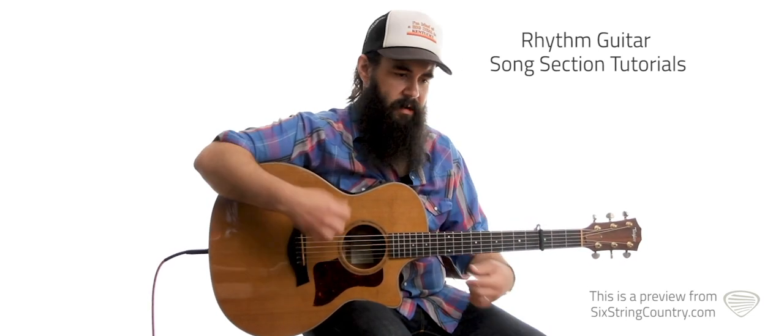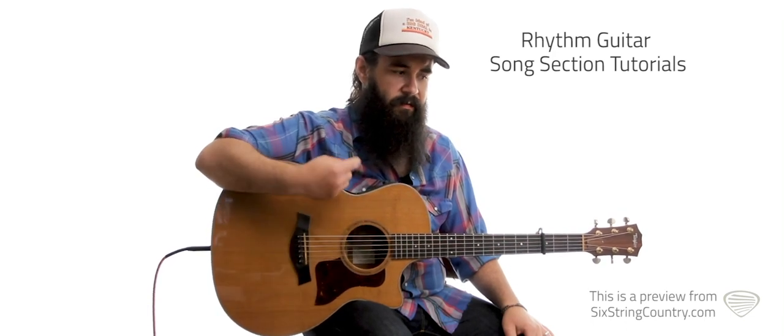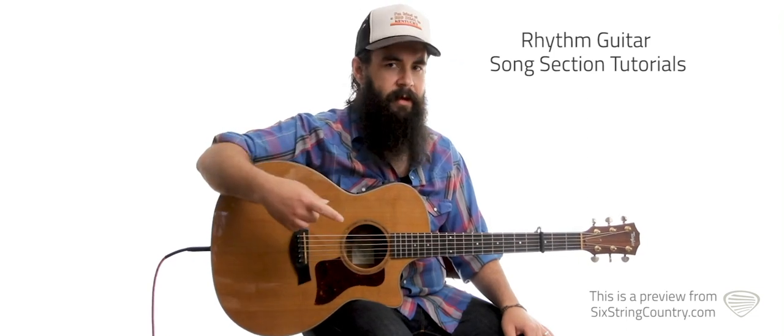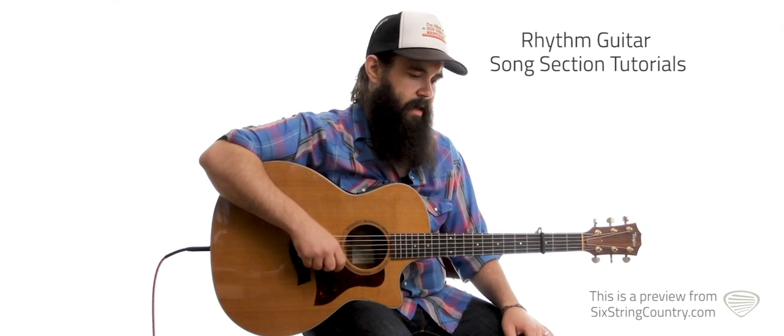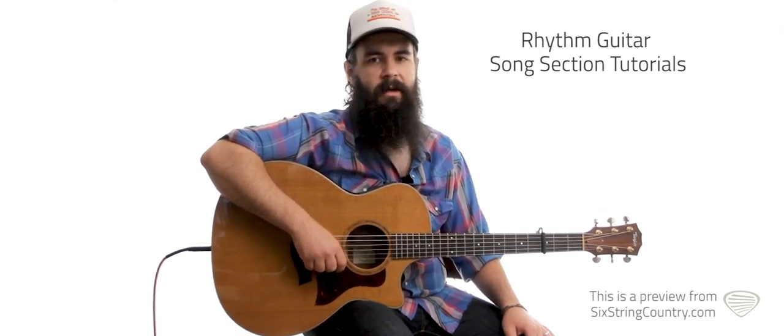We've got quite a bit of chords to cover. We'll cover the key of G chords first and get the strumming patterns. And then when the key change happens, we'll cover those chords there. That way we don't get bogged down into listing every chord one by one.